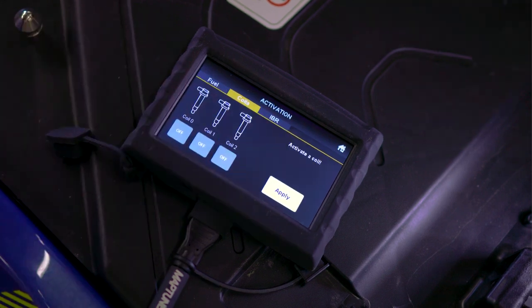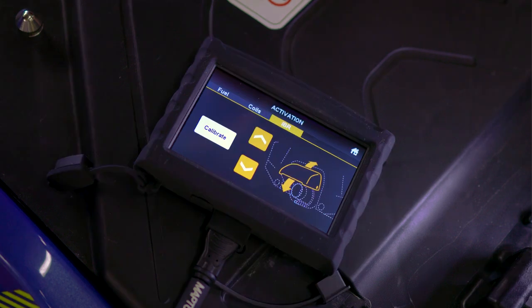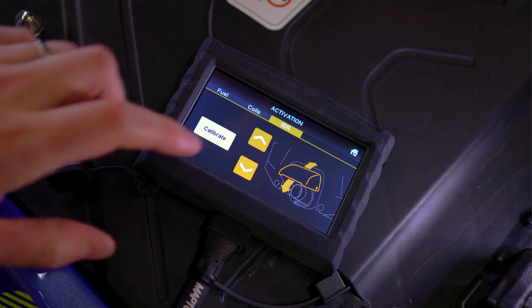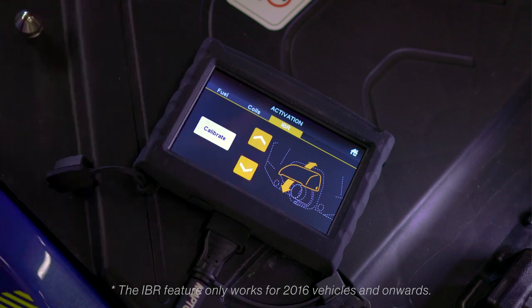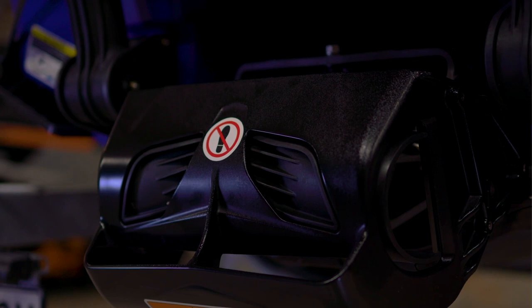The next tab does the same for the coils, and all can be tested individually. The third and final tab in Activation Plus is for watercrafts with the IBR. You can manually raise or lower the IBR unit to test it or calibrate it automatically.